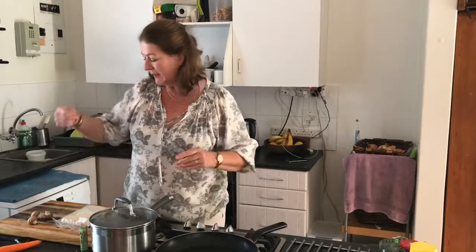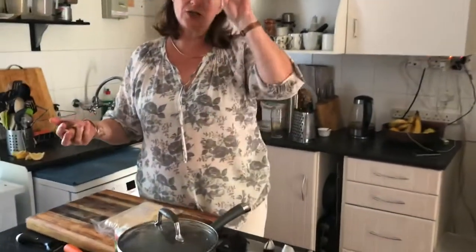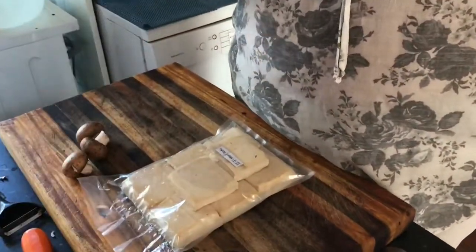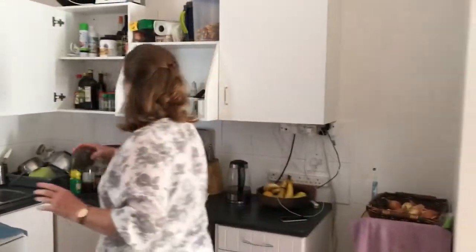Meantime I'm going to prep. I've got some mushrooms which I'm going to do with carrot, cucumber and avo, and then I've got tofu which I will prepare as well. So I'll crack on with the prep and then we'll come to all of that nitty gritty stuff.